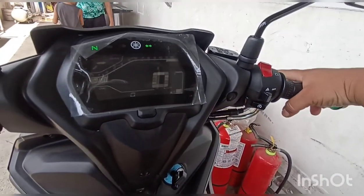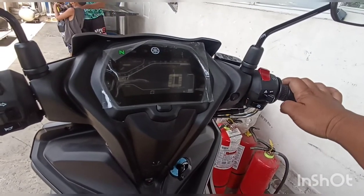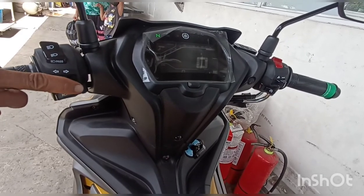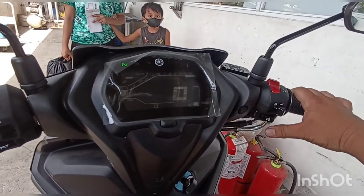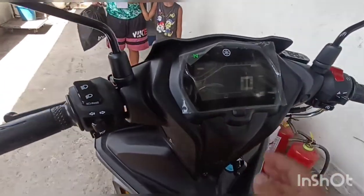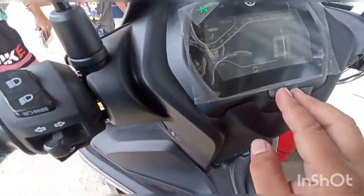Sa right side, sir — ang throttle, front brake, at built-in safety hazard. Magagamit niya especially pag ulan o sa emergency na mag-parking. May circle switch siya para for safety. Pindutin mo ang push start niya — throttle, front brake.